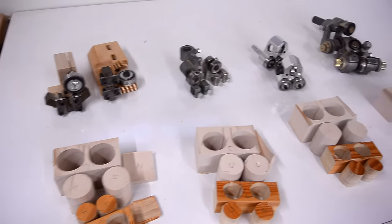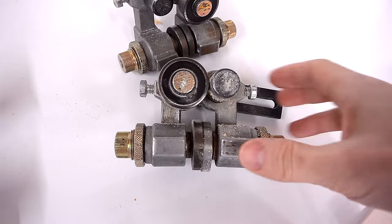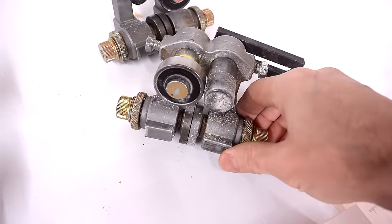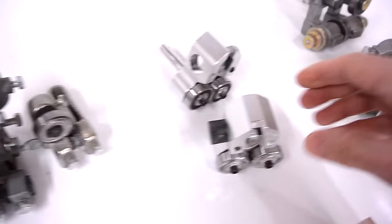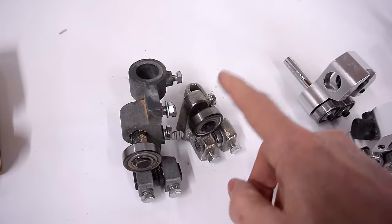Next criteria is bulkiness. These ones are the worst in that regard — they just obstruct the work piece too much, especially if I'm trying to film or just trying to see what's going on, so I didn't like these at all. These ones were the best because they're tiny. And I think these ones are still a little bit smaller than the homemade ones. So for that one, the cheap ones win.